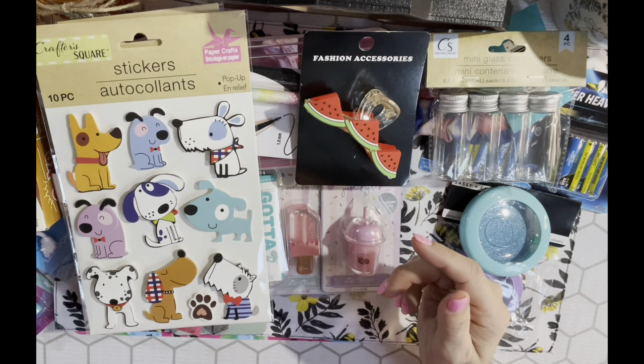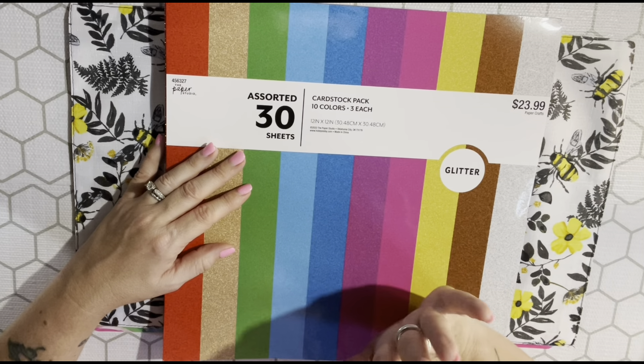I've heard that Dollar Tree is going to have Happy Planner stickers again - the full sticker books, at least four of them. If you guys see them, could you pick them up for me and I'll pay you? I'm really on the hunt for those Happy Planner sticker books because I do plan, and I'm trying to get back into it on my channel.